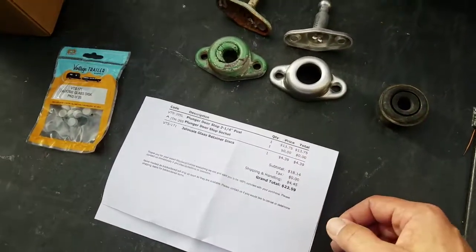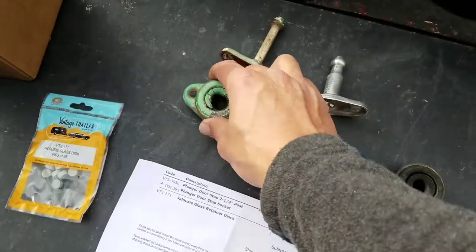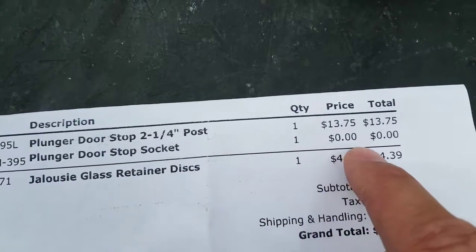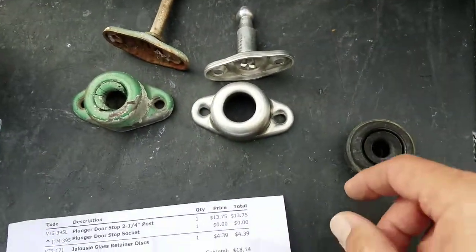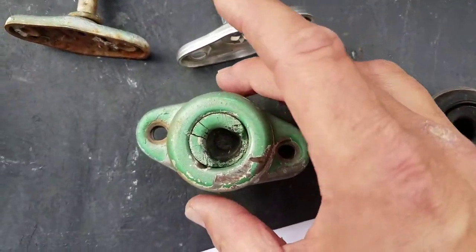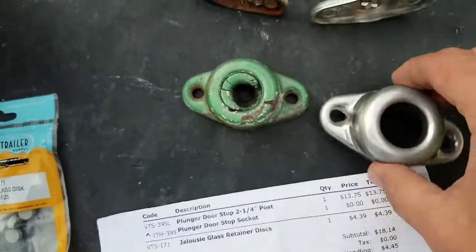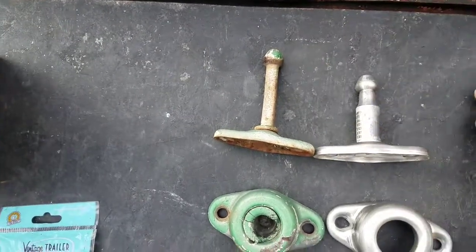I got this new plunger doorstop — here's the original one; you can see the rubber is pretty wasted inside. This is the new one from Vintage Trailer Supply. Here's your part number and it was $13.75, so pretty good. The new one is pretty close to the original — if I put one on top of the other you can see the mounting holes line up pretty good. I did get the longer one; there were two different ones you could order, and I got the longer post, but it still isn't as long as the original.